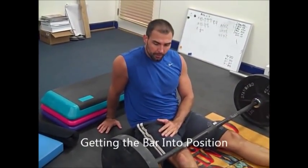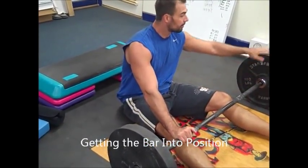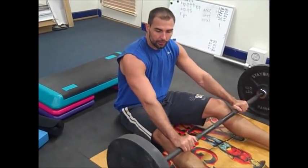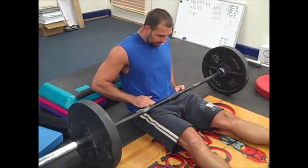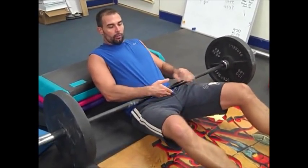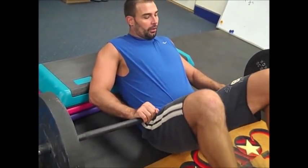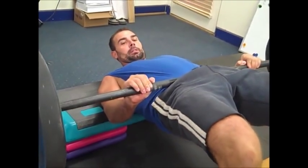Now I'm going to talk about bar position. The way I get the bar into position — this is possible because I use larger plates. If you're not strong enough to use larger plates, you can't do this. I just roll it over, put my legs under it, and roll it over. I get it right in my lower abdominal region, just above my pubic bone. Up here it's touching my hip flexors, so I'm not resting on bone.